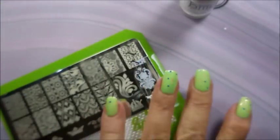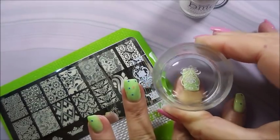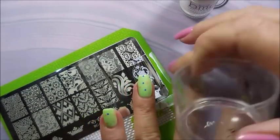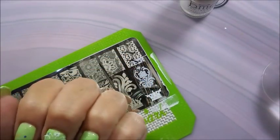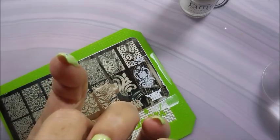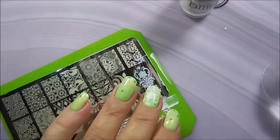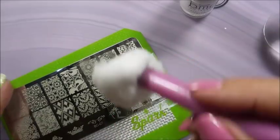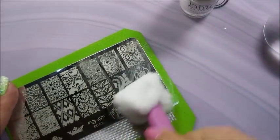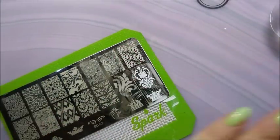I'm just trying to get some of that excess up off of that stamper so that I don't transfer any of that onto my design. I am just gonna do this on some accent nails today — sometimes less is more. I know some people would think less is more a lot of the time, but I'm a junkie and I just get to stamping and sometimes I can't control myself. I'm gonna clean that stamper off on my lint roller and clean this plate off using my cotton claw and a piece of cotton ball. We're gonna do this again on my ring finger.